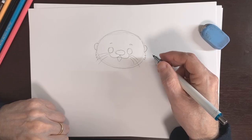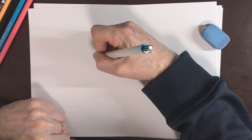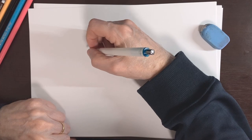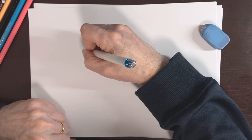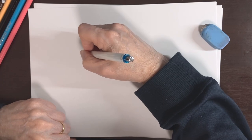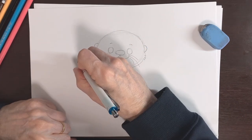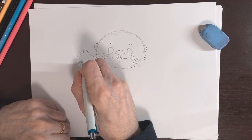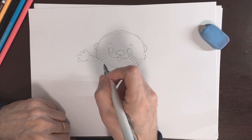Step four, we're going to put in his body, hands, and tail. We're going to start about here where the hair is coming out of his cheek, and we're going to have an arm coming out here and then going up like that for the hand. Let's do a finger — they're going to be short stubby fingers — and another finger here, one here, and a little one right here. You're going to have four fingers.